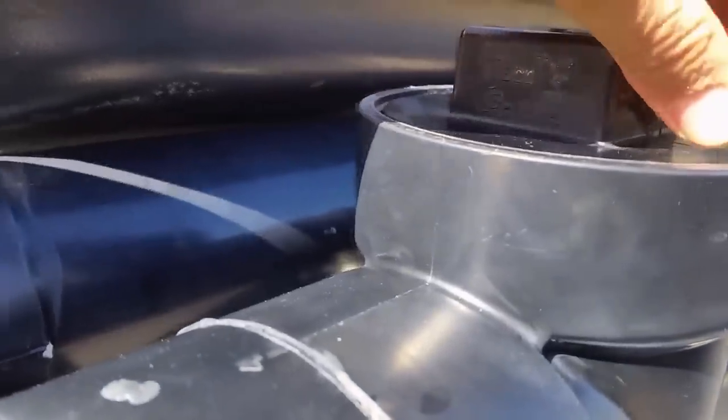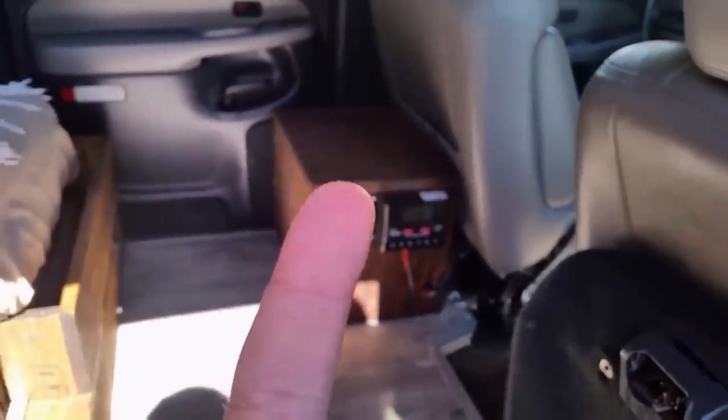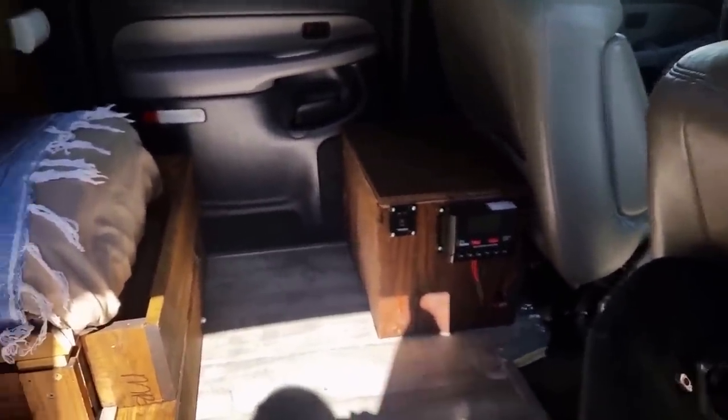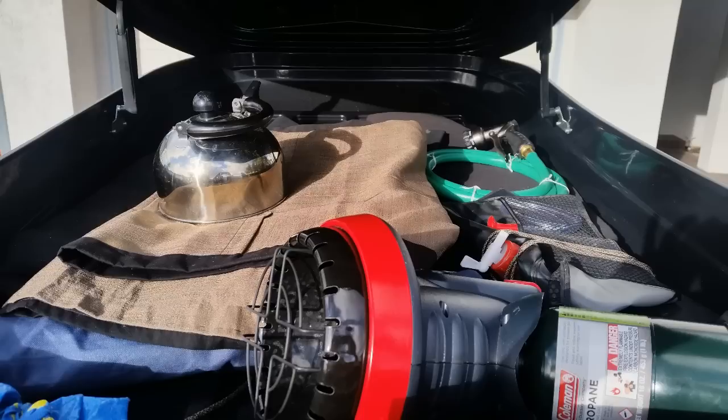This nozzle is where you fill it with air to pressurize. You can use either a standard bicycle pump — which is what we use by hand — or an electronic tire air inflator to save yourself time. Just make sure you don't exceed about 30 PSI. Here's an image of the cargo box on top of the vehicle.